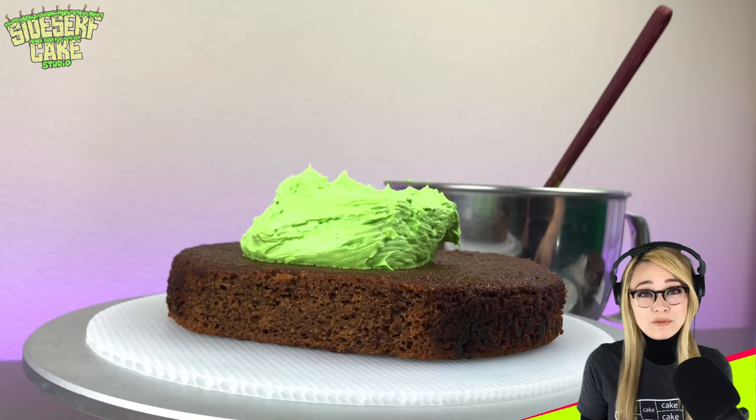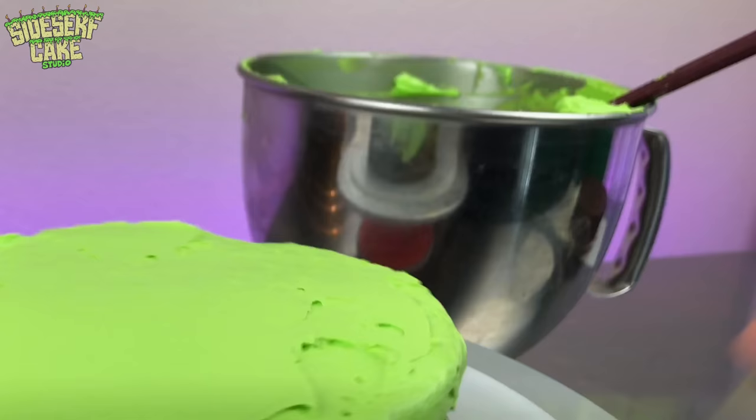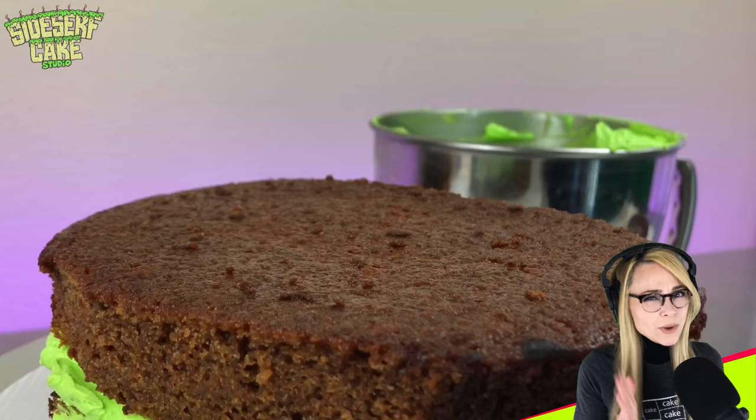Natalie Sidesurf here of Sidesurf Cake Studio, and I'm going to show you how I made a tortoise cake. Now this cake is a little different than the cakes that I've been making for you all over the past few months, because this cake isn't just of an object, but a living, breathing animal.